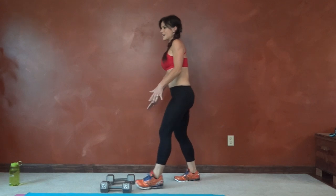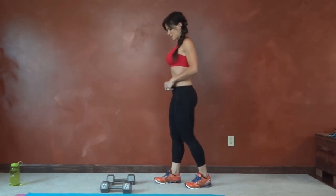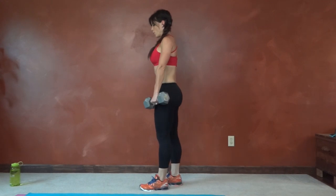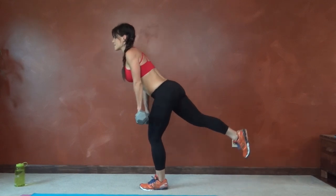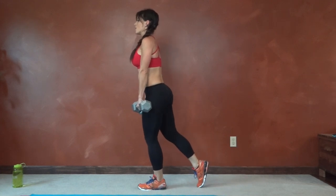Set the weights down for just a second. We're going to do the other side — right leg reaching back this time. Weight close to your leg, slight bend in the standing leg, knee facing toward the ground.